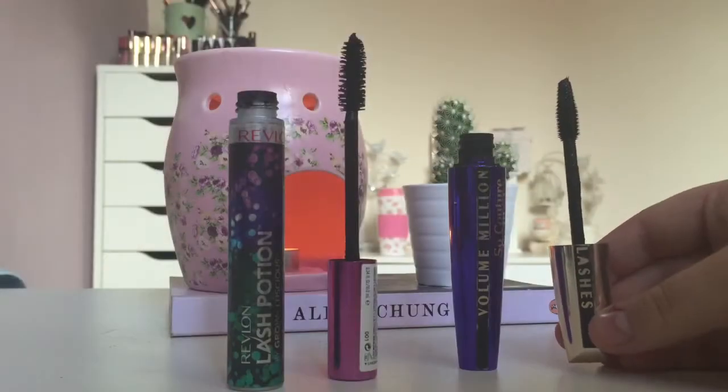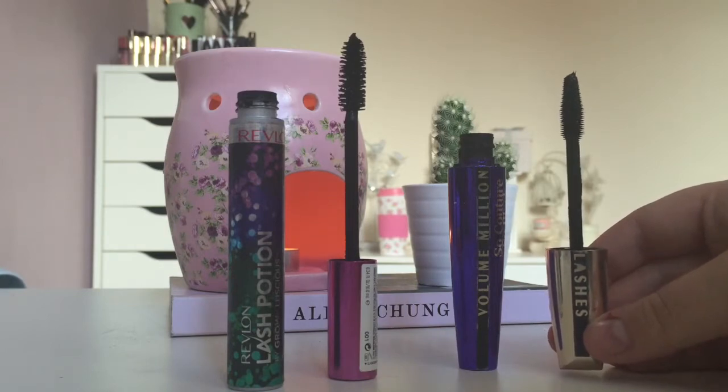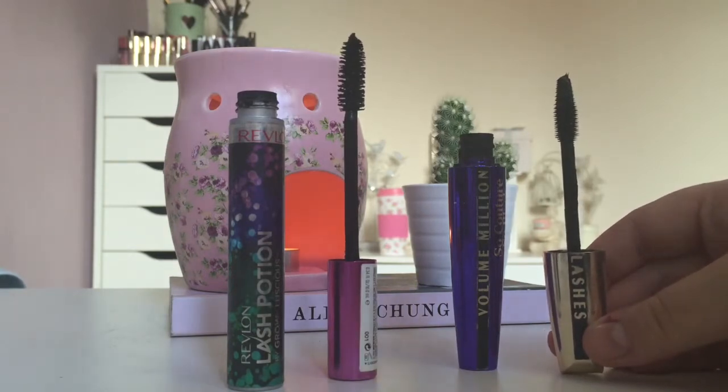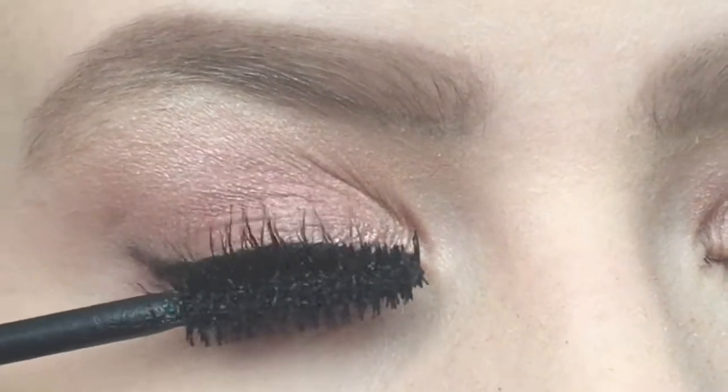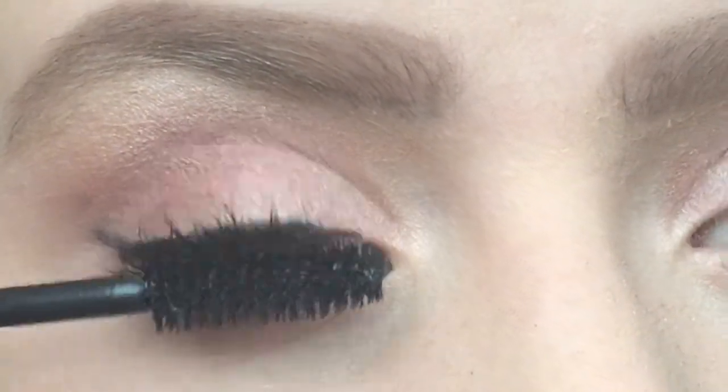For mascara I used a mixture of two: the Revlon Lash Potion and the L'Oreal Volume Million Lashes So Couture So Black. These two together just create a really nice natural-looking eyelash look.